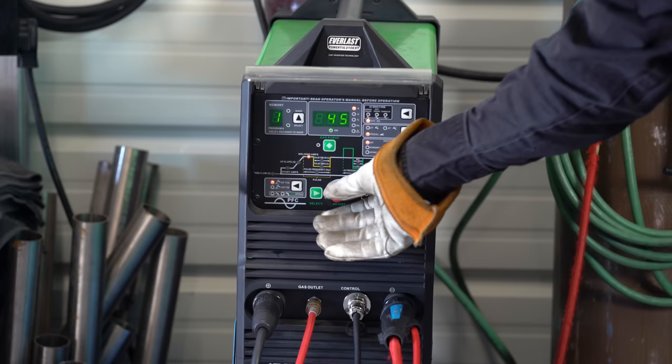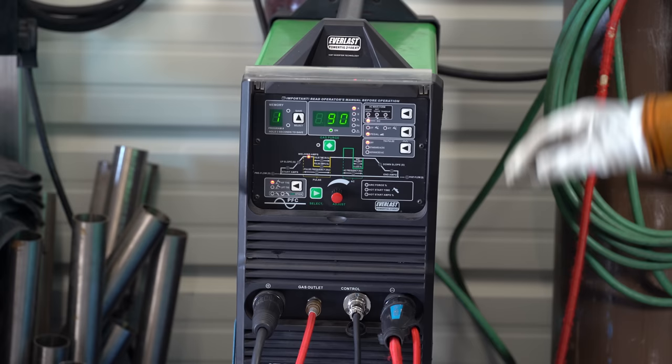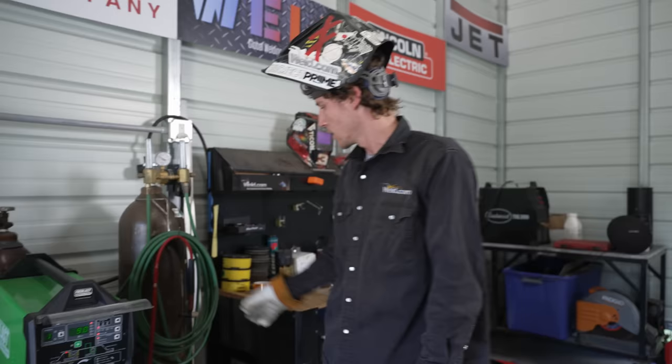We're going to get the machine turned on. We're going to utilize the Everlast PowerTig 210 EXT. It's on 45 amps — we'll turn it up to 90 to start. We're running DC negative, high frequency TIG start with the foot pedal. So let's go ahead and get this stuff tacked together and get a couple of welds made.